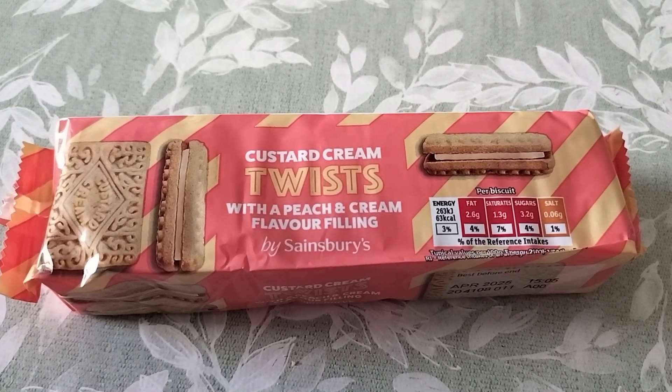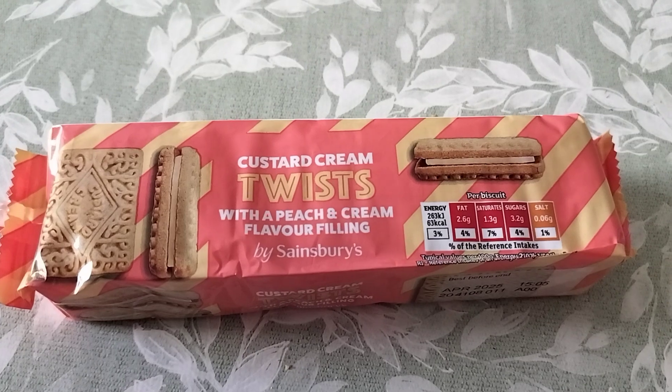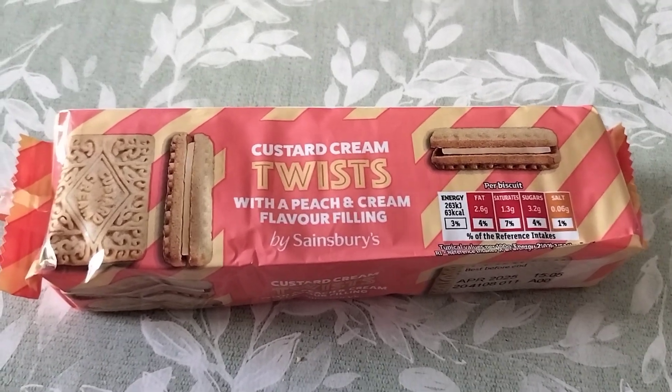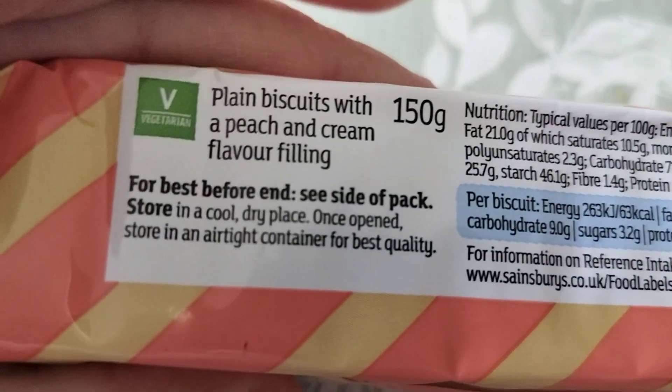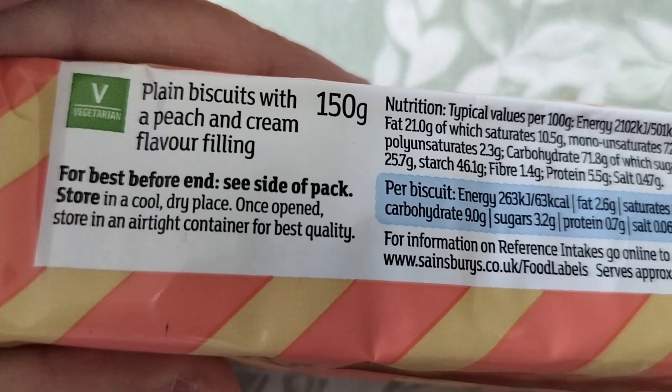Here we have some custard cream twists with a peach and cream flavor filling by Sainsbury's. It says plain biscuits with a peach and cream flavor filling.